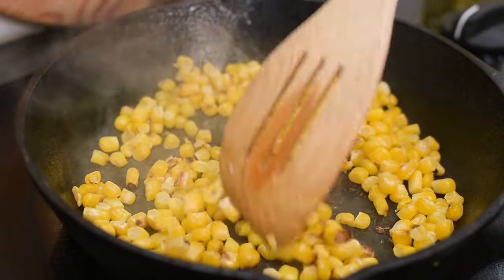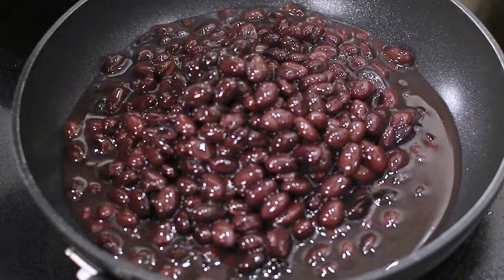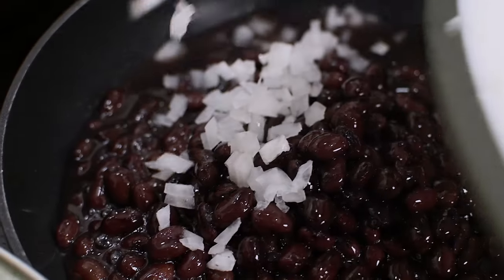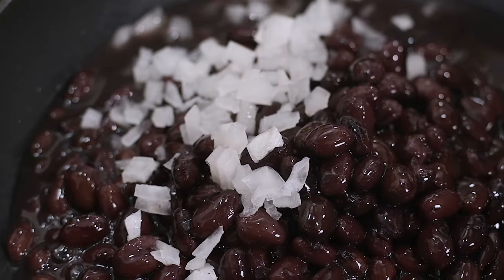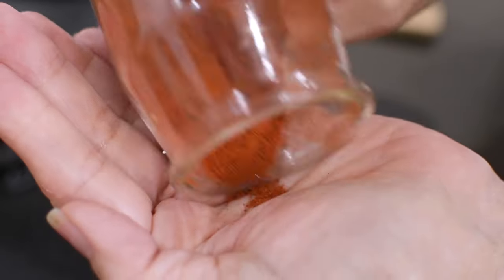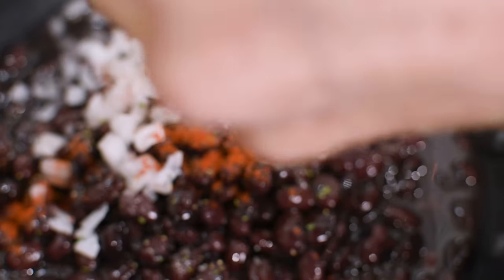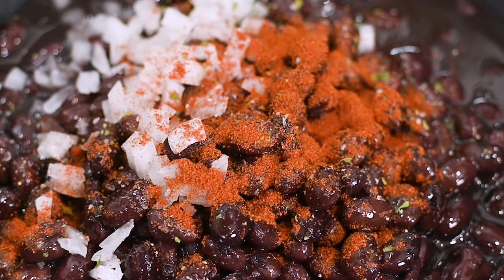I'm also going to start heating up the black beans. Since I didn't cook my own today, I'm going with cans, but I'm going to doctor them up just a bit by adding a little chopped onion and then seasoning with a few dashes of garlic salt and about a half a teaspoon of chili powder. That should give it a more homemade taste so no one will know it's from a can.